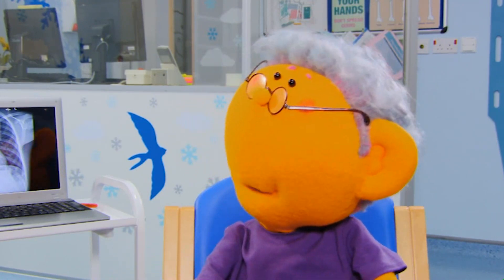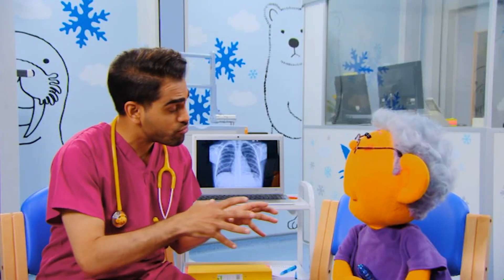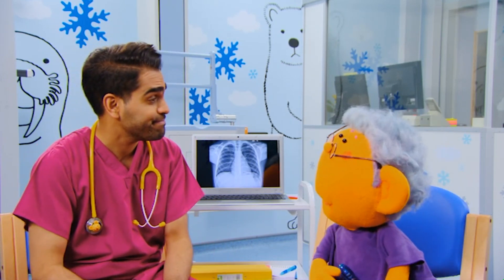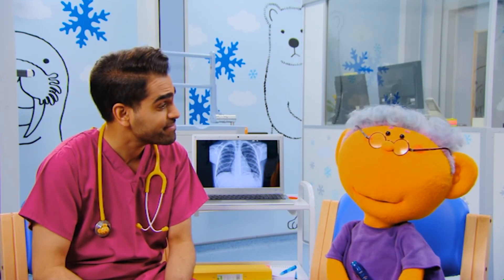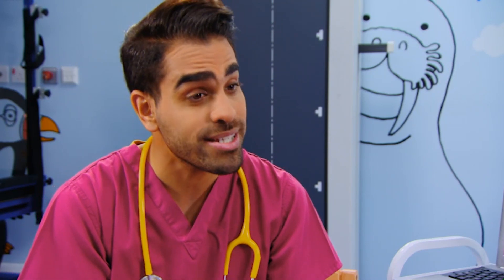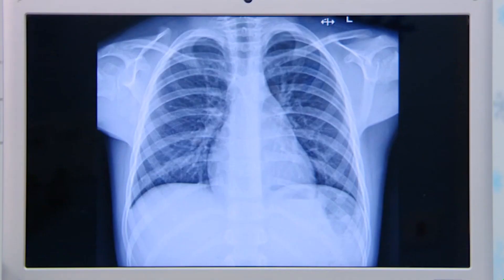How does an X-ray work, Dr. Ranj? That's a tricky question, Riz. An X-ray machine makes X-rays which pass through your body to help make a special kind of picture. That's clever. Like a photo. Yes, but in an X-ray the picture is black and white. The soft parts inside your body, like your lungs, show up as dark areas. But your bones will show up as white, like this.